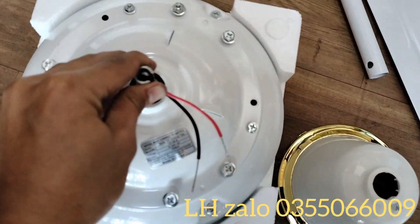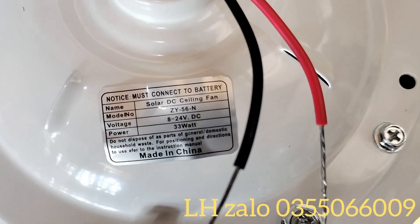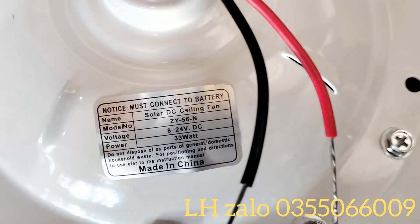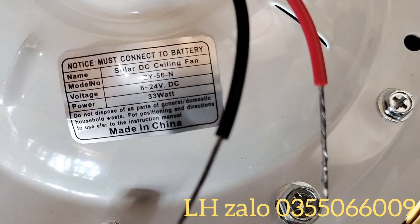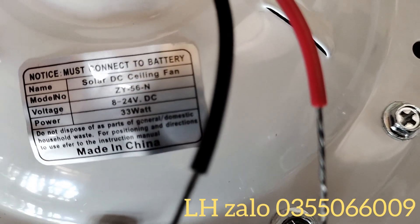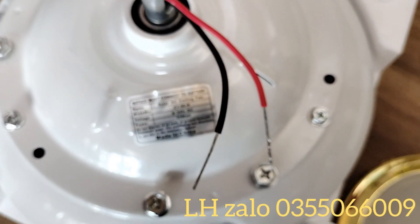Đây là quạt sử dụng động cơ không chổi than, rất bền và tiết kiệm điện. Nó chỉ sử dụng khoảng 33W thôi, tiết kiệm hơn nhiều so với những dòng quạt có chổi than và rất bền. Dải điện áp đầu vào rất rộng, từ 8-24V DC, rất thích hợp để chạy trực tiếp với tấm pin mặt trời.